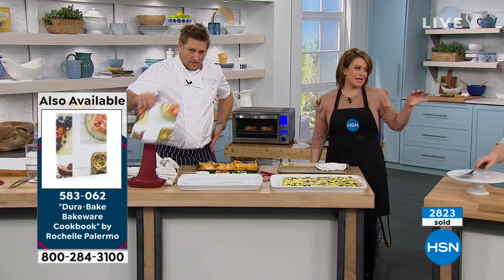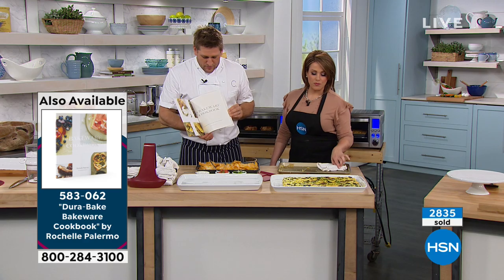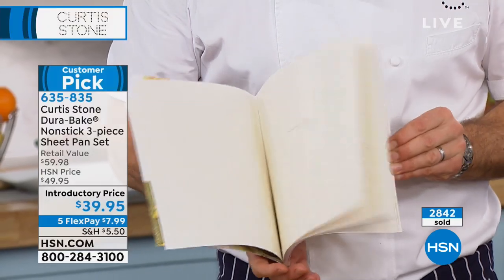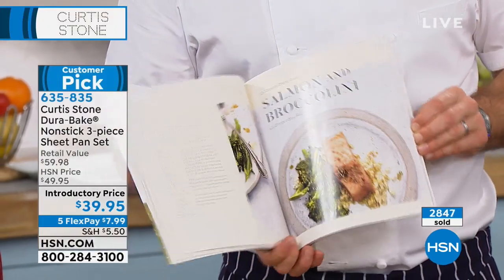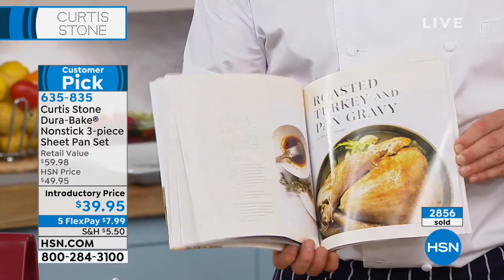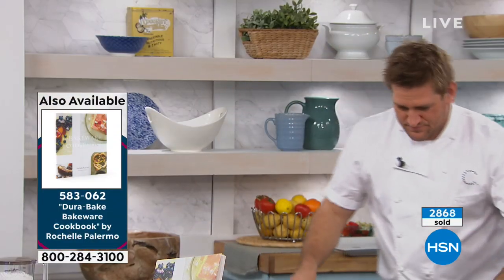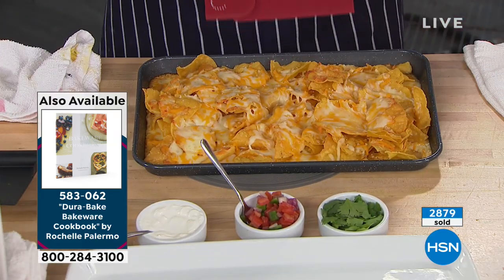She really puts the best in, including her famous pink sheet cake. The title is The Bakeware Cookbook — she wrote it around all the pieces of bakeware that we've made, so every single recipe in this beautiful book is designed to cook in the DuraBake, which is really, really cool. It's a customer pick as well — full color, a joy to read. Nacho time! Item 583062 if you want that cookbook.